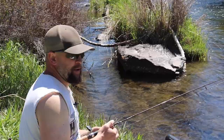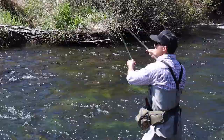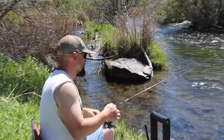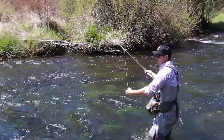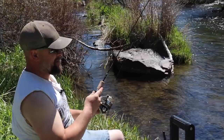Gentle casting — I just try to get it out there as far as I can. You don't want to get your line out there too far. Gentle, gentle — about the other side of the bank, further the better. I'll show you how to do it. You don't want to slap the water, just let it fall on there nice and easy, like you're putting a little baby duckling to sleep on a pillow.